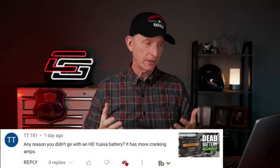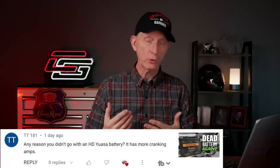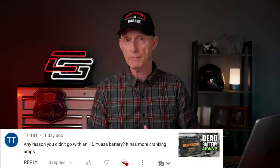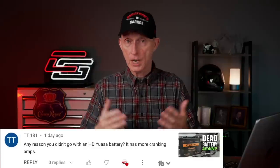The last battery-related comment comes from TT181, who asks, 'Any reason you didn't go with a Harley-Davidson UASO battery? It has more cranking amps.' The only reason is I was unaware of that — I've never heard anybody mention that before. Are any of you running a Harley-Davidson UASO battery in your Goldwing? Let me know in the comments below.